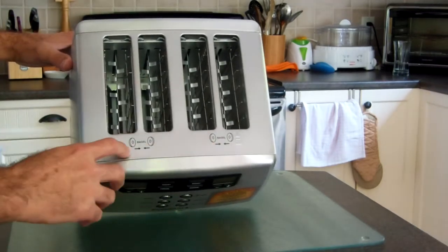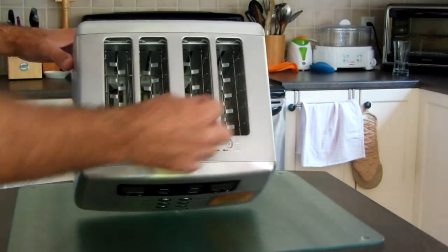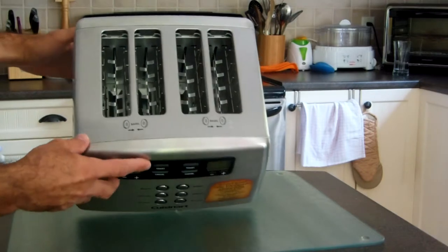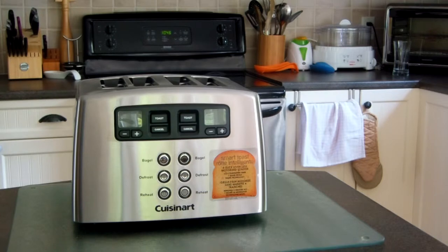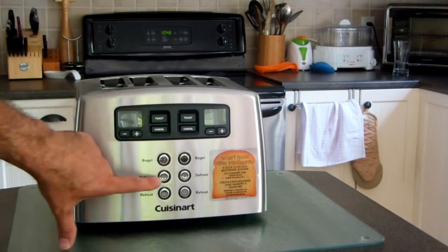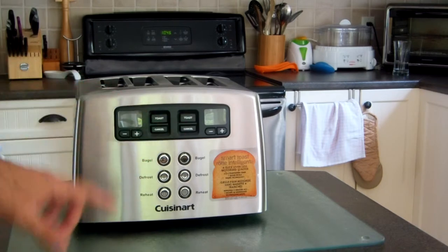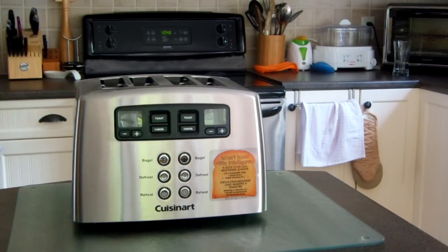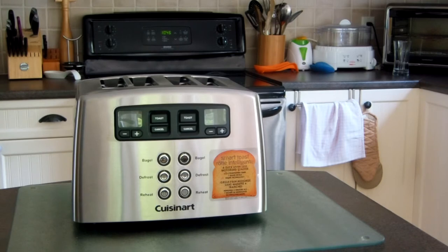For bagel orientation, you put the sliced-apart faces facing in. There's no lever on this toaster — you put the toast in and make your selection, or hit toast and it will go down. The mechanism draws the toast down, and then it will pop up slowly once it's done.